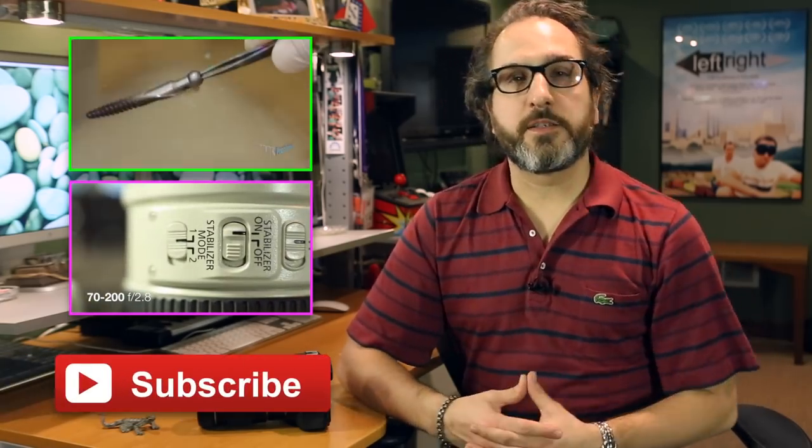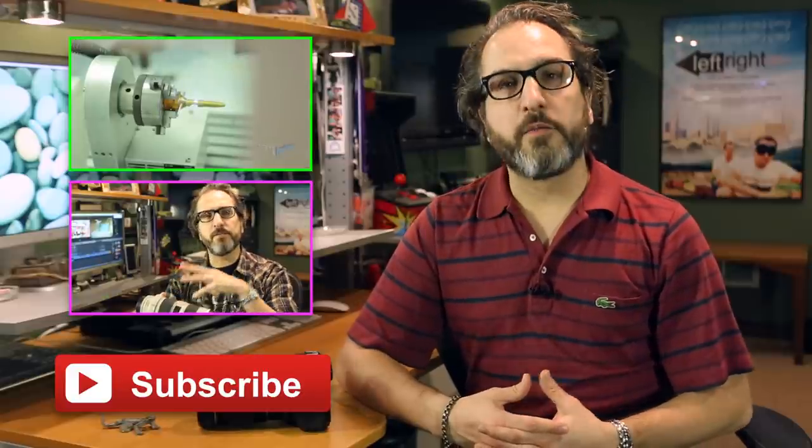So there you have it. The tube extender when you want to get all up close and personal. Now if you want to see more videos of me utilizing this tube extender, I'll put them up on the screen here. And if you want to see more videos about DSLR video and editing, be sure to hit the subscribe button if you haven't already. And I will talk to you soon.